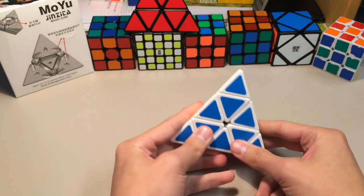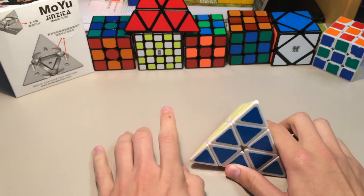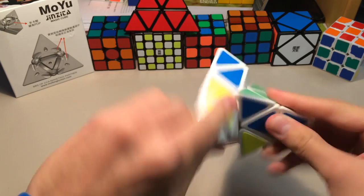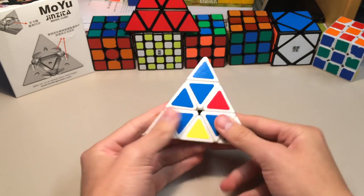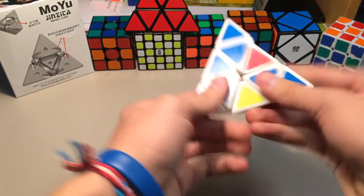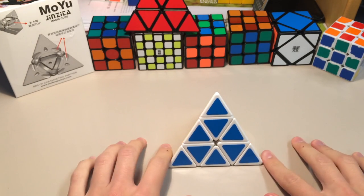Overall, I'd have to say that as of now, the Moyu Pyraminx — or the Moyu Jinzaka, as it says right there on the box — is the best Pyraminx on the market. It's smooth, fast, doesn't lock up unless you force it to, hasn't popped on me, and it's not as clicky as the Shang Shao. You can find the Moyu Pyraminx on The Cubicle for just $13. Compared to the Shang Shao at $10, I think this is a great deal. You can get it on other stores for a little cheaper, but The Cubicle has extremely fast shipping and great customer service.